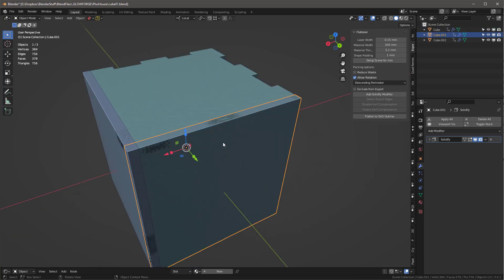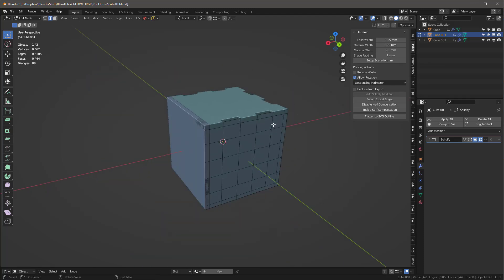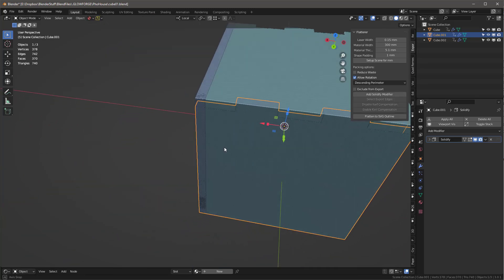Coming into the next object, I tab in and can see it needs to be on the positive side. I remove the edges that don't belong — deleting with X > Edges — until I have the correct profile for that side piece.